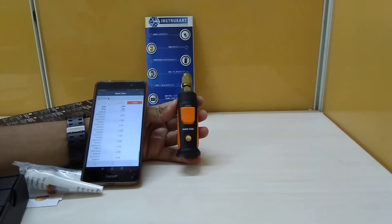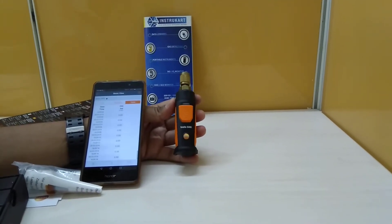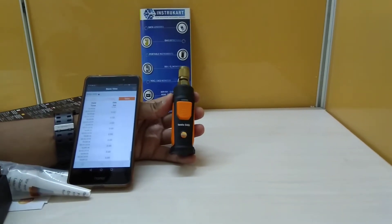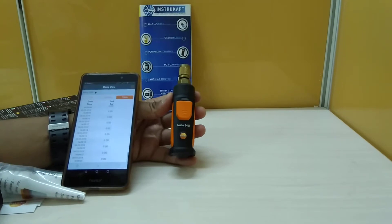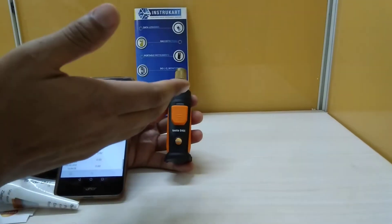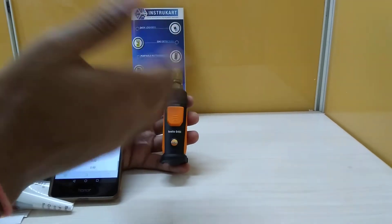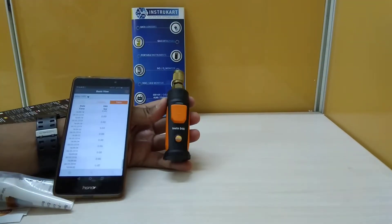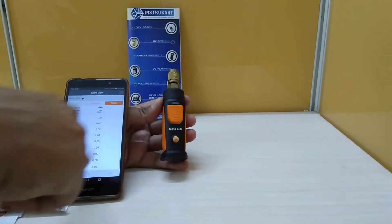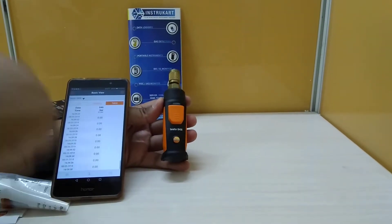Hello and welcome to Instacart Holdings, your worldwide instrument partner. We have got a pressure measuring device from Testo, which is the Testo 549i. The 'i' indicates that it interfaces with the smartphone, and we can see that the current readings have been displayed on the smartphone.